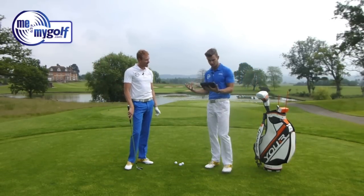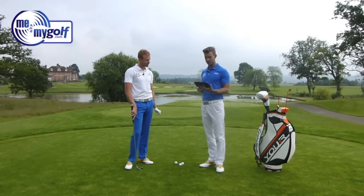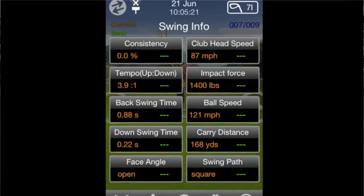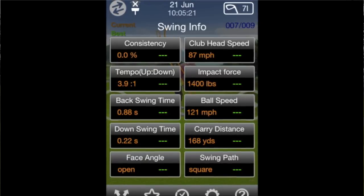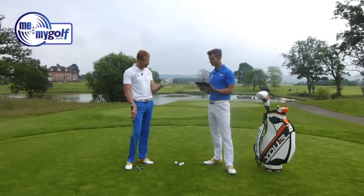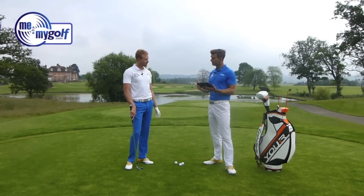A reasonable strike there. The great thing about this is it's real time — straight away all the information is up on the screen by the time the ball has landed. It gives us consistency, tempo, backswing time, downswing time, face angle, clubhead speed, impact force, ball speed, carry distance and swing path. There's a lot of information there, so let's pick out the key coaching ones: clubhead speed, ball speed, carry distance, swing path and face angle.